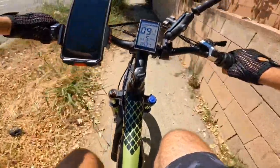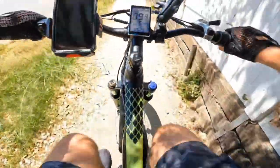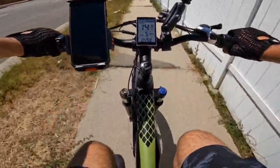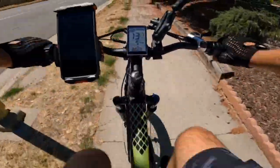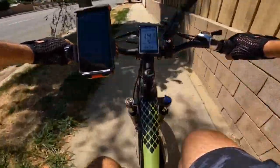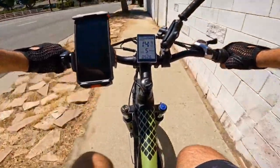If you look at many other bikes, they usually come with about 15 Ah at a higher price than this bike. That's about it — thank you for watching, and I'll see you in the next video.